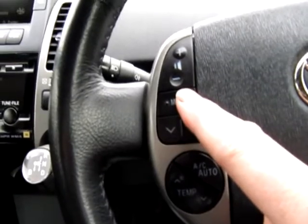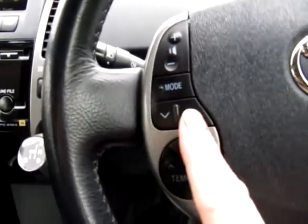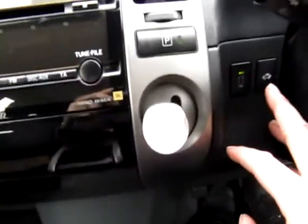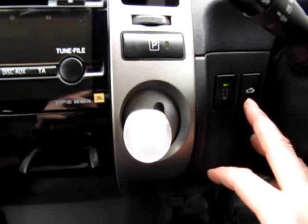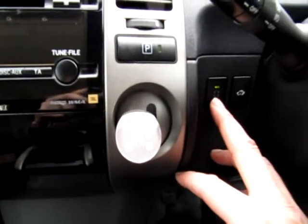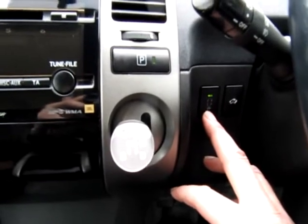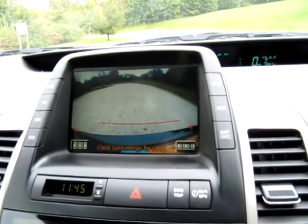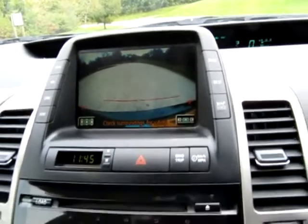Different modes: AM, FM, CD, etc. Skip stations or skip tracks. Wiper stalk here, indicator stalk the other side with the lights. We have headlamp adjustment. We have the EV button, which I'll explain when you come to look at the car. Reversing aid — park assist — very, very clever. And also we have that all-important rear camera, which I can explain along with how to use the park assist when you come as well.